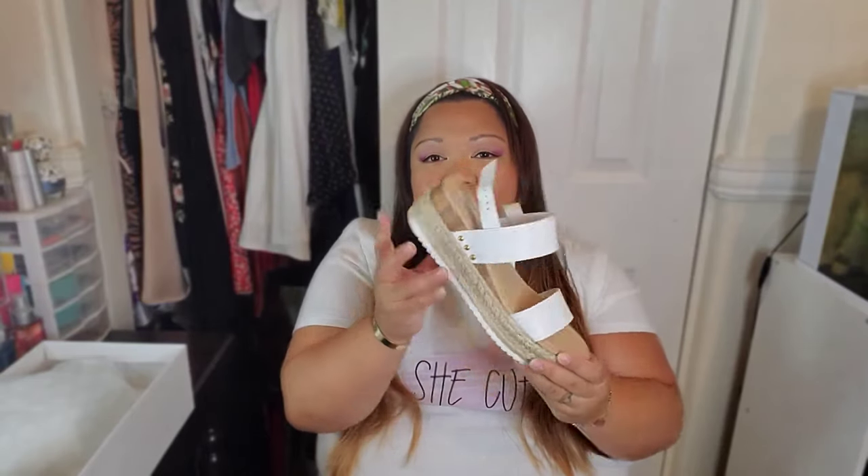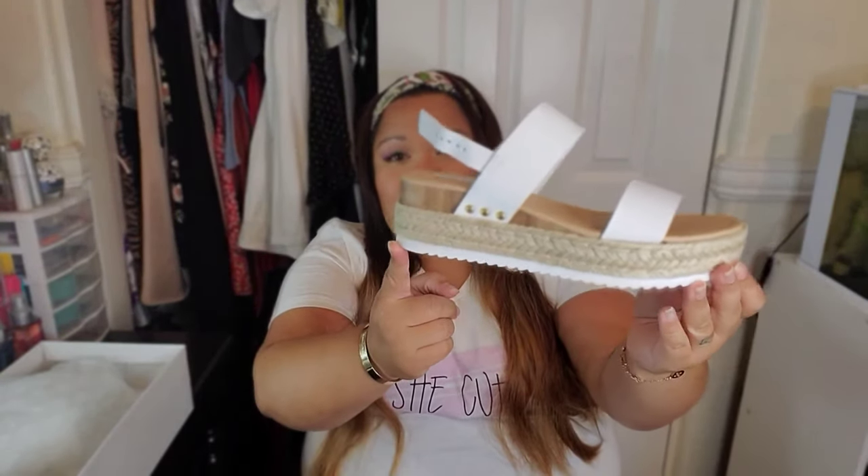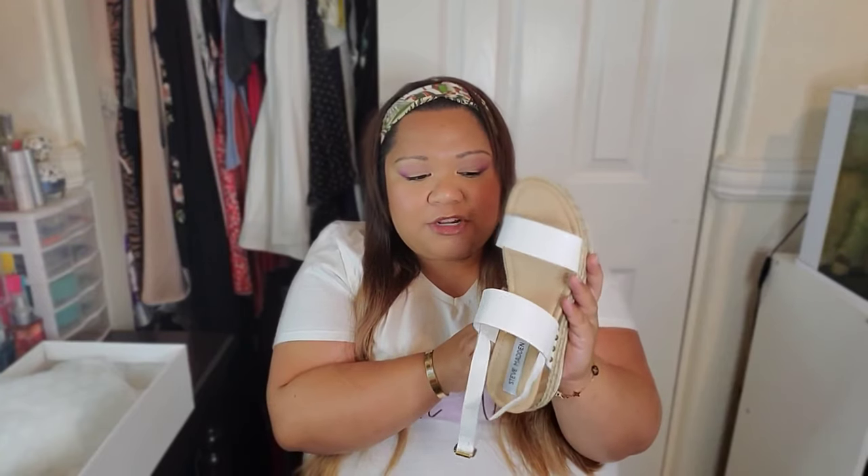The first shoe is the white CC by Steve Madden, made with leather. I did try these on, but the width is just not there unfortunately. It looks like a shoe that would fit a wide foot because of the flatness — I thought it would be a good match — but it was not, and I'm really bummed because these are super cute.